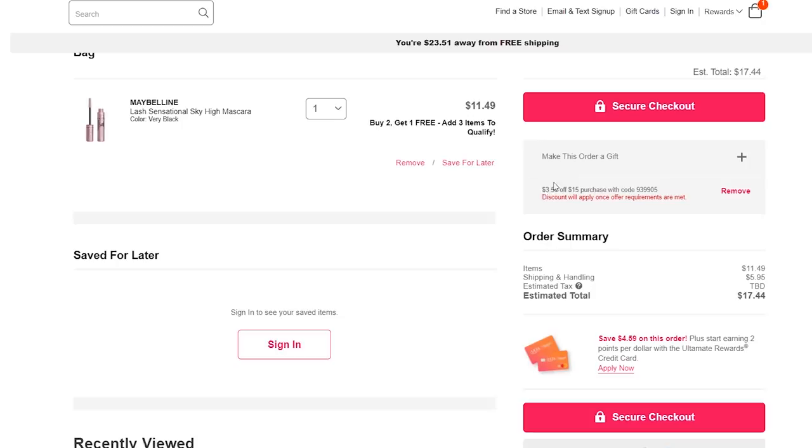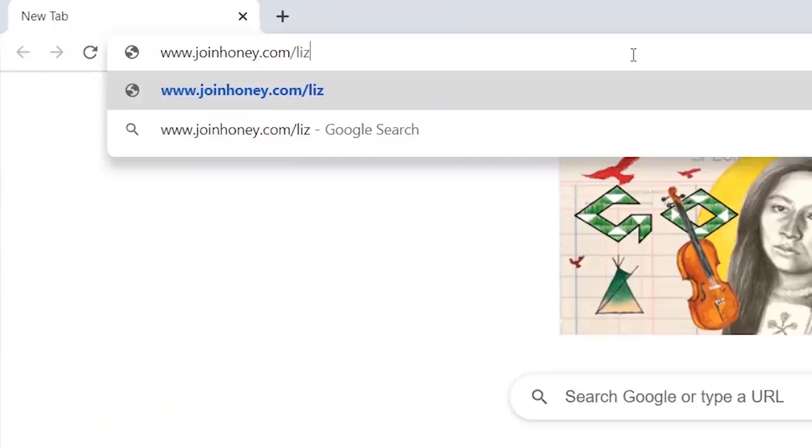Normally I'm searching through my emails looking for codes — I don't have to do that with Honey. It's so easy. You can get Honey for free today, just go to joinhoney.com/Liz so they know I sent you. And I want to thank Honey for sponsoring today's video.